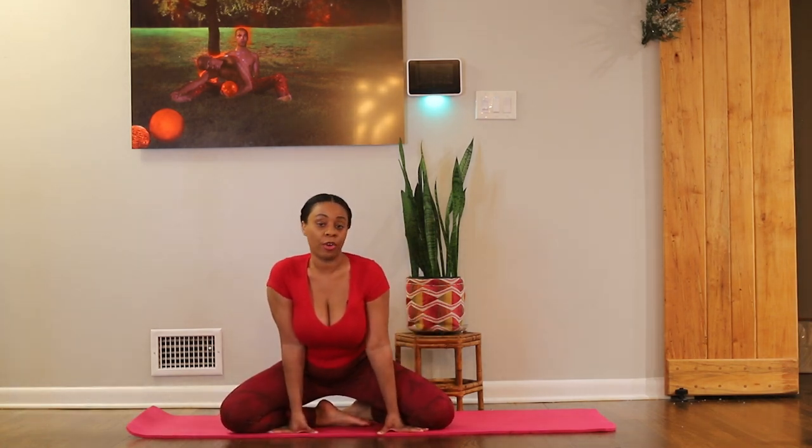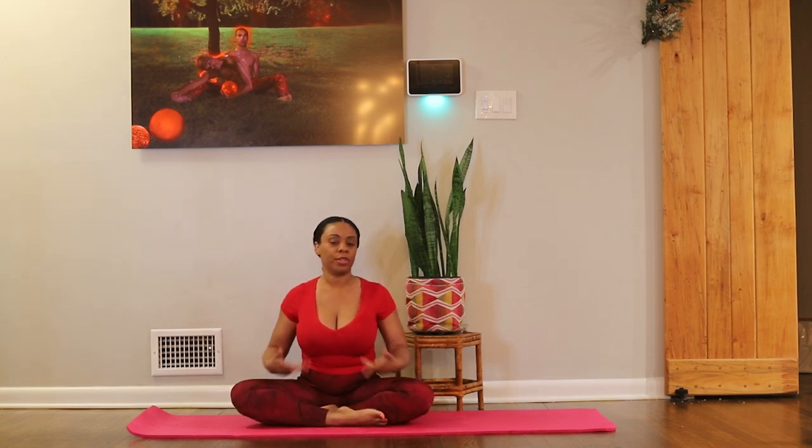Now for an easier root chakra pose, you can come all the way onto the ground or your mat and come into Padmasana, or Lotus pose. Your lotus can look like this if that's where you are today — feet together. If you're a little more comfortable, you can do a crisscross applesauce, or come into Full Lotus if that's comfortable for you. This is one of those poses that looks really nice and easeful, yet can be challenging because you are activating the whole lower body — this whole lower region where the root chakra sits — bringing yourself close to the ground and focusing on the spaces where you're connected to the ground.